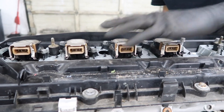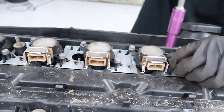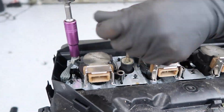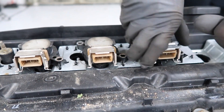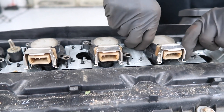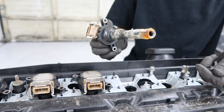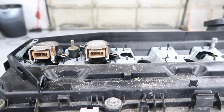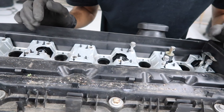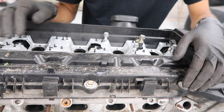Now we're going to go ahead and remove these ignition coils. They're held in with two 10mm bolts. Now you can just pull them out. You can see these are in really bad condition. Now we're going to go and remove the valve cover itself, which is also held in with 10mm bolts.